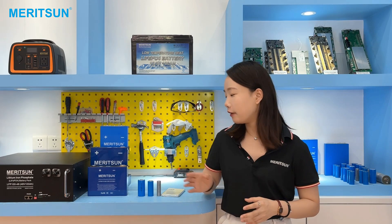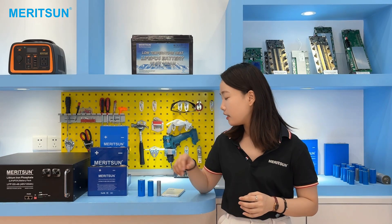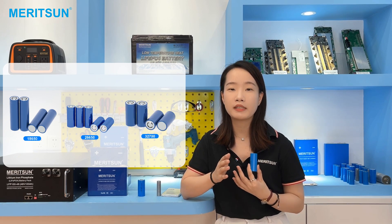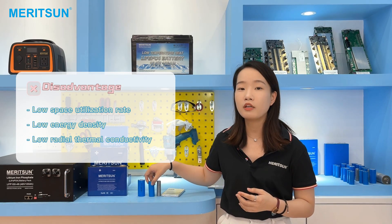The battery cell used to assemble the Powerwall battery is the 3.2V 100Ah capacity prismatic cell. In front of you, there are three main different shapes of cells. The most familiar one is probably the cylindrical cell, as it is the most historic technology of the lithium cell. The standard sizes in the market are 18650, 26650, 32700, etc.